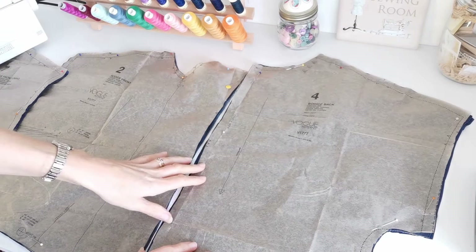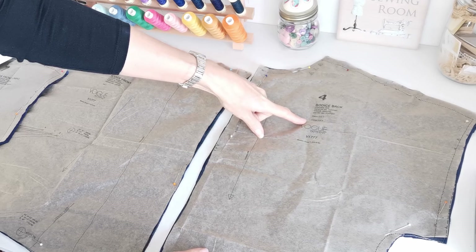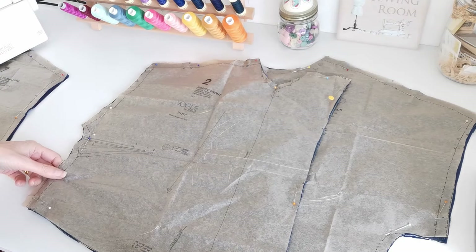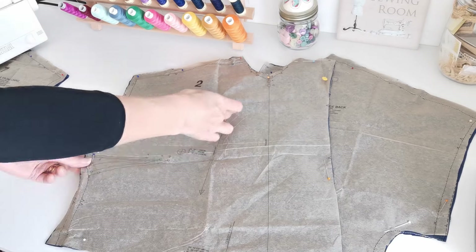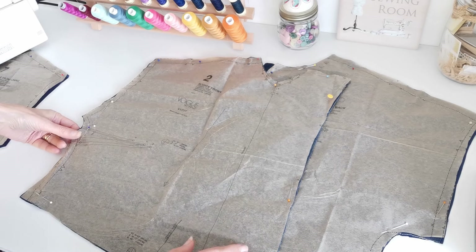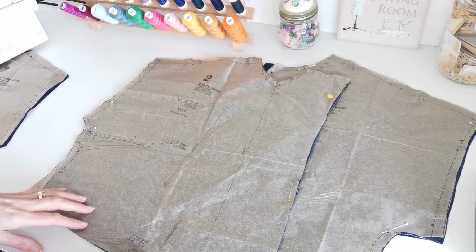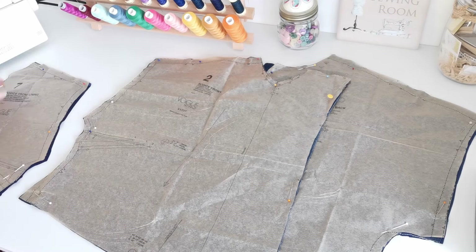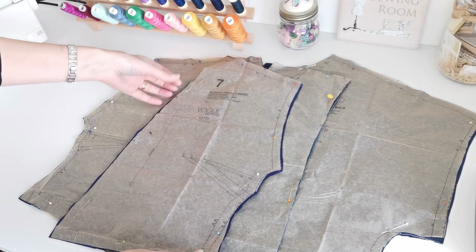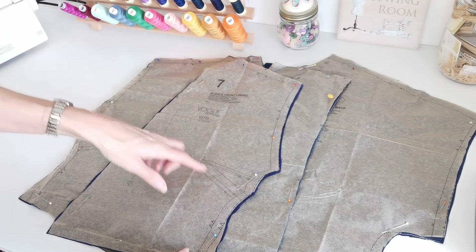Here we have your bodice back. This is the centre back and this is the straight grain. You're going to cut two in fabric and two in lining. Make a note of your notches. Here we have your bodice front — straight grain this way. You have a fold line here for this facing piece. You're going to cut two pieces. Mark the darts, the circles, and the notches. Then here we have the bodice front lining — a separate piece — and we're going to cut two in lining. Again, mark the darts and the notches.